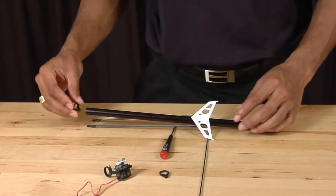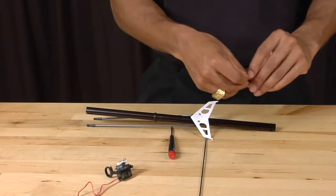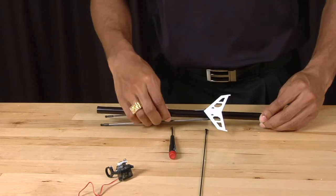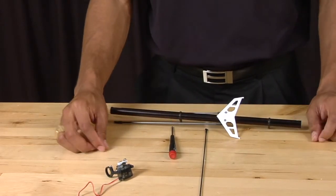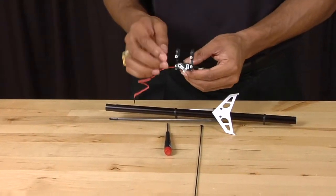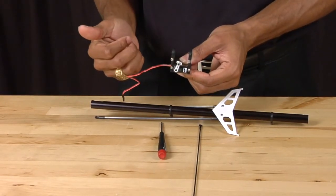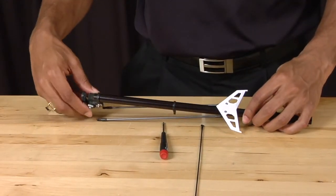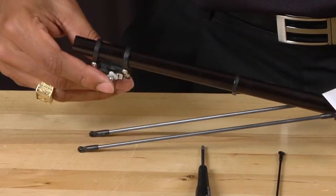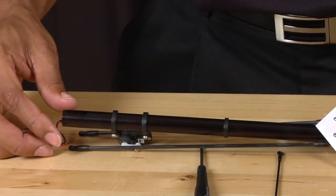Now that you have identified which support goes where, simply slide it onto the tail boom and do the same for the second support. Then we're going to reinstall the tail servo. Take note that the output should be towards the front of the helicopter, and simply slide it onto the tail boom. Do not tighten the tail servo into place yet, as this will be adjusted when the tail boom is reinstalled back into the helicopter.